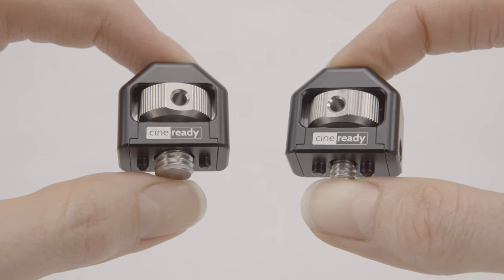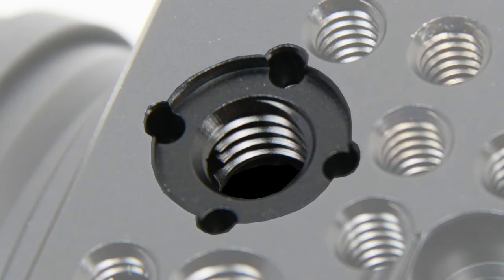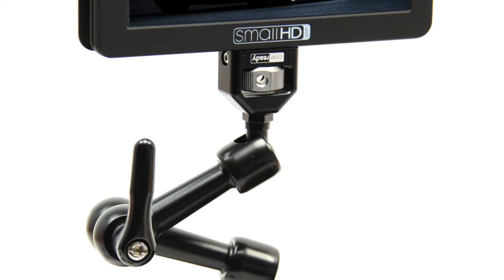These are our universal anti-rotation screw adapters — one that fits on 3 1/8 inch ARRI locating pins, and the other with a 1/4 inch screw that fits on most small HD monitors with anti-rotation pins.